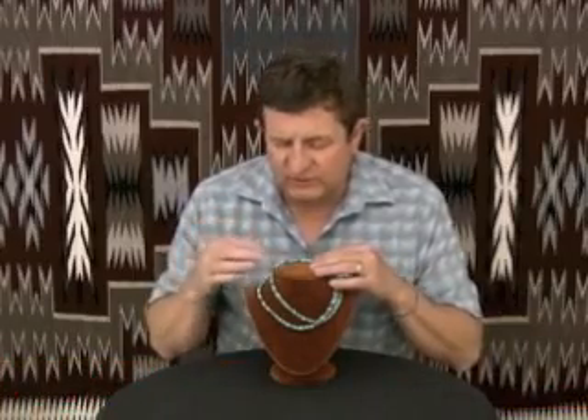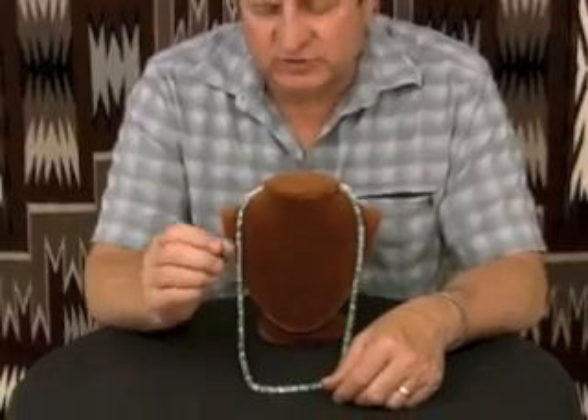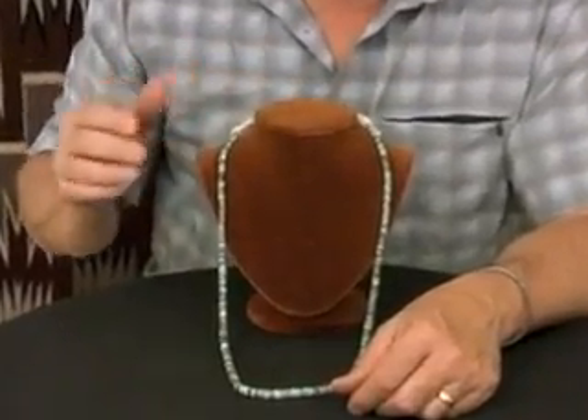This is a bead necklace by Ray Lovato, a Santa Domingo artist. We love Ray's work. He does this all by hand — every bead is handmade. He starts with turquoise. In this case, we gave him the turquoise.